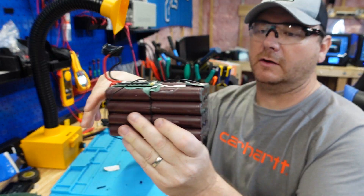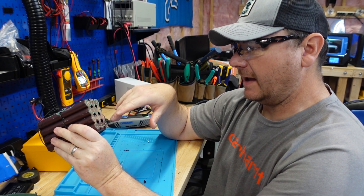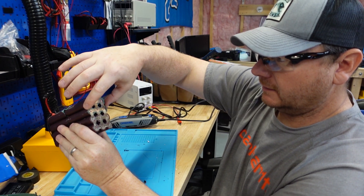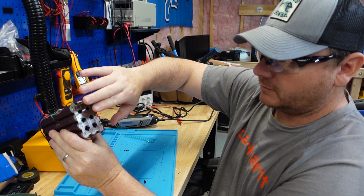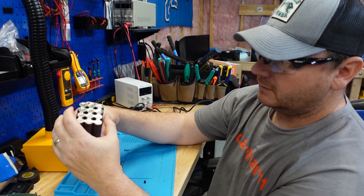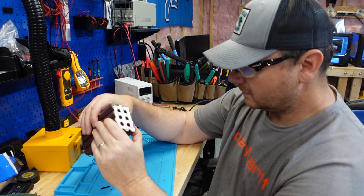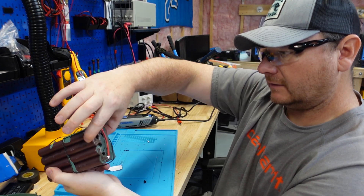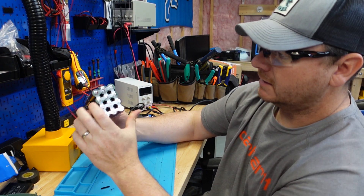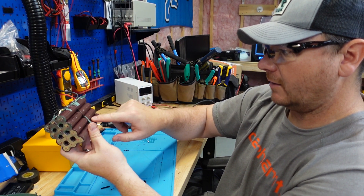I've got it all unwrapped. These are 18650 cells. Looks like we have a 4S6P configuration. These six right here on top are in parallel with each other. These ones here are in parallel with each other on bottom. These six on bottom are in parallel with each other, and these six are in parallel with each other. And these groups are in series.